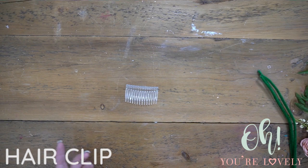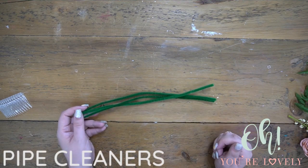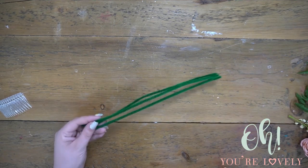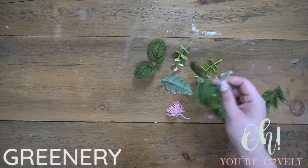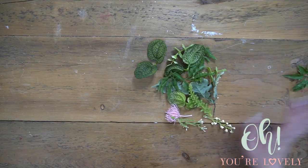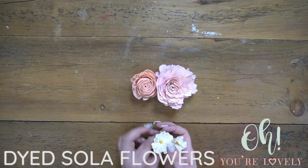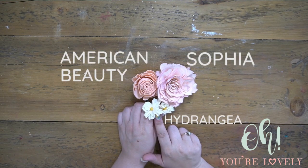For this tutorial we're going to need a hair clip — plastic, metal, whatever you'd like to use is perfect. We are going to use some pipe cleaners. I chose green just to go with the greenery in the background. We're going to be using these as a base to put all of our greenery on — greenery bits and bobs from Tarte, some from Oh You're Lovely Shop, others just ones I've had in my stash. Sophia, American Beauty, Hydrangeas.